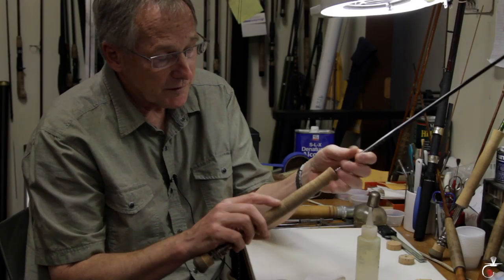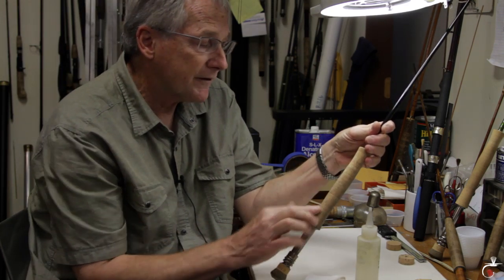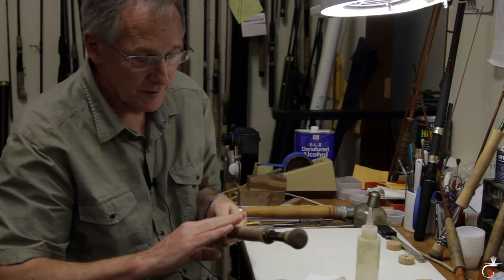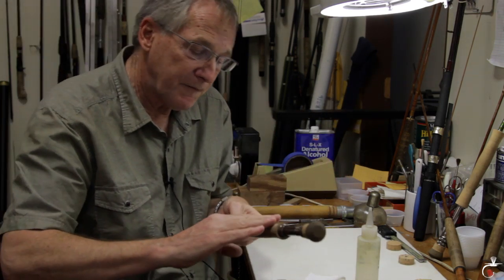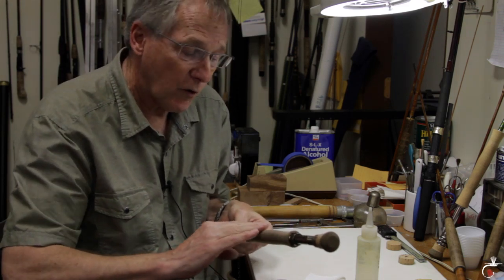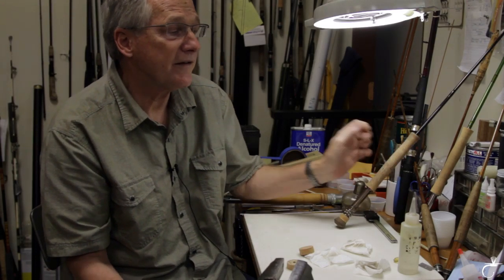Sometimes when you do this, the growth rings in the cork will start showing up as ridges. If that happens and it feels uncomfortable in your hand, then take a light piece of sandpaper — wet-dry 250 grit — and sand the length of the rod. That's after you get all the oil off of it. So you can clean the grips on your rods and make them look nice again, but go easy on the abrasives. You don't need to overdo it.